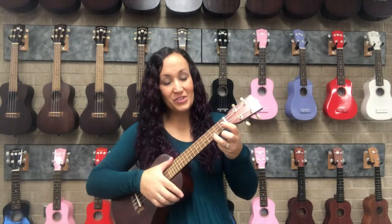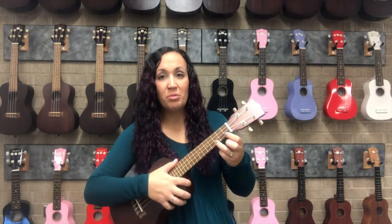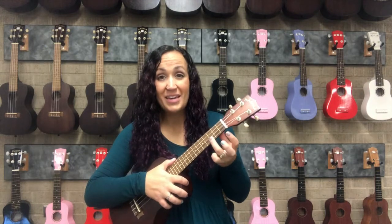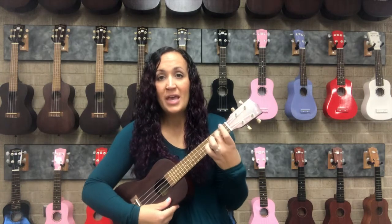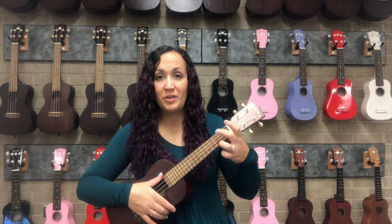Once you have mastered the C chord and the A minor chord, you can practice strumming and changing in between them. This is also the reason why I'm very picky with people playing the C chord with the ring finger, because some say it's quite comfortable to play with the middle finger — but it makes the switch to A minor quite tricky. So C with the ring finger, A minor with the middle, and then we're able to move our fingers back and forth.